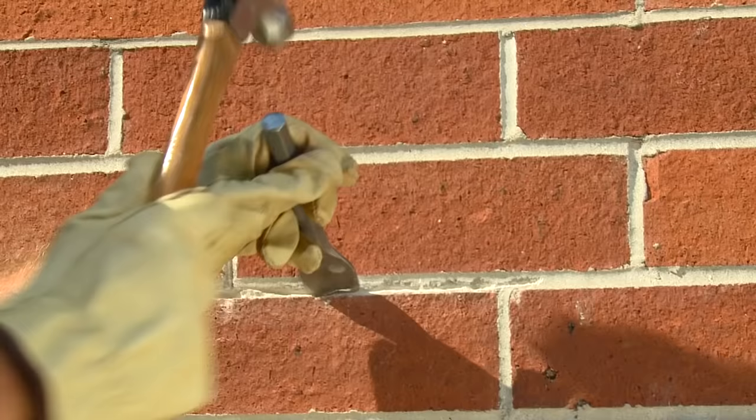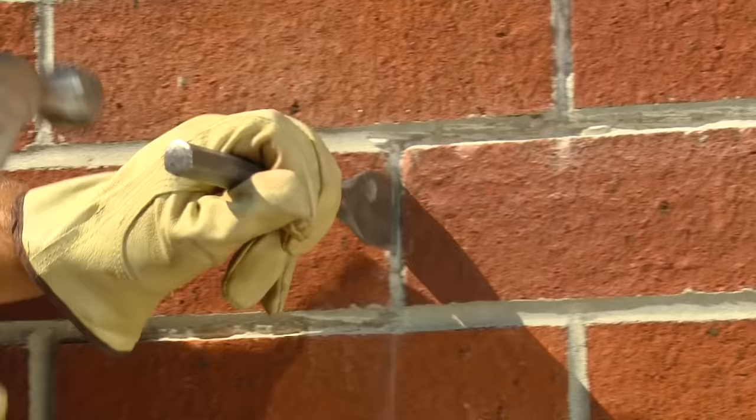To prepare the mortar joints, use a hammer and chisel to remove any deteriorated mortar to a depth of ¼ inch to ¾ inch. Then use a wire brush to clean out the joint.